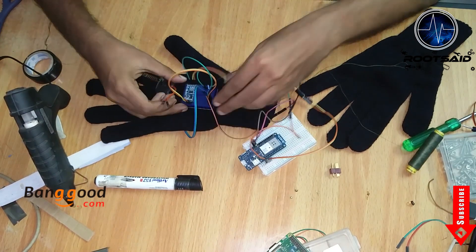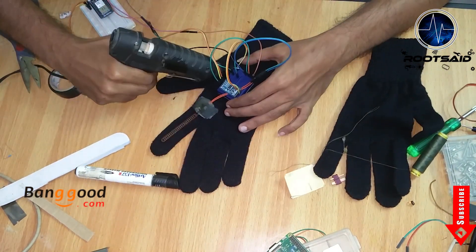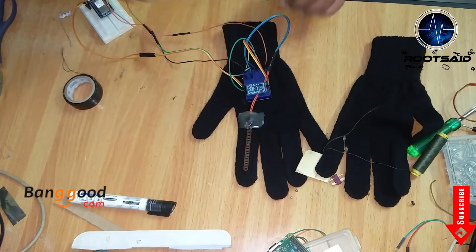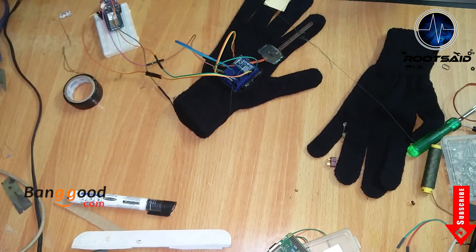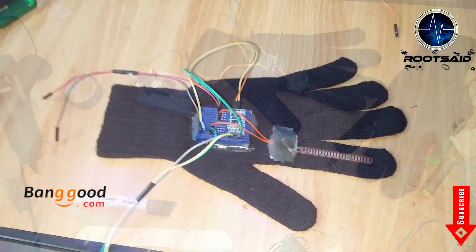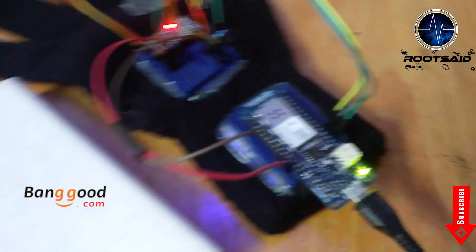After making sure everything was working perfectly, I used double-sided tape and a hot glue gun to fix and secure the breadboard on top of the glove. The next step is very important — you should be very careful while providing voltage to the whole thing. The voltage varies from board to board and sensor to sensor. I am using Arduino Maker 1000 and MMA7361 accelerometer. We can provide a 5V power supply to Arduino via its USB port and use its 3.3V output to power the accelerometer and flex sensor.